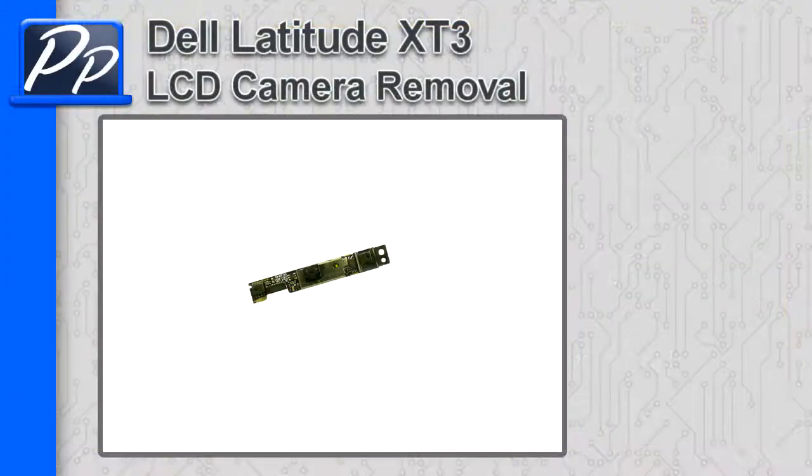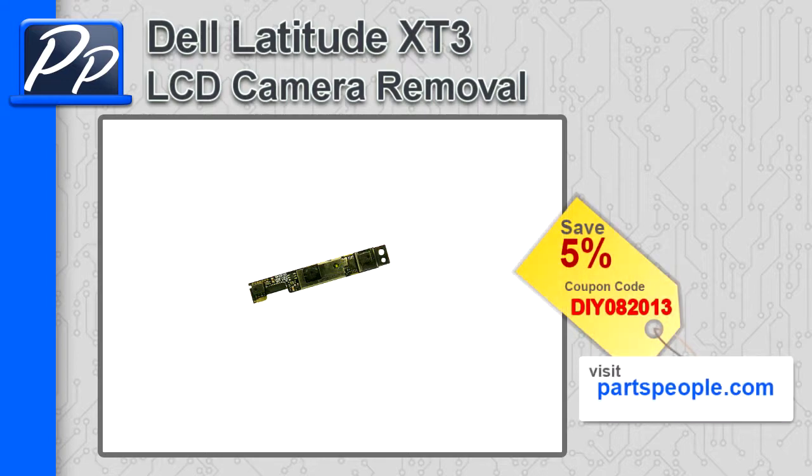Hey guys, it's Roscoe with Parts People. In this video, I'm going to show you how to remove the LCD camera on a Latitude X-T3. If you're looking for parts for this laptop, go to our website and use this 5% discount coupon.